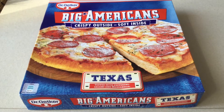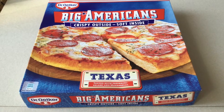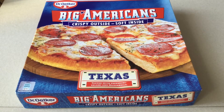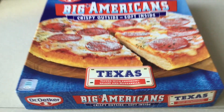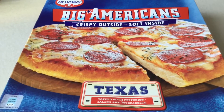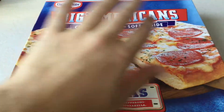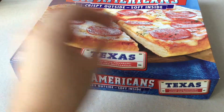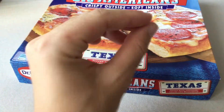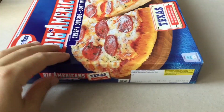Hey guys, I'm your German candy taster. Today is another pizza product here from Dr. Oetker. So today we have the big American crispy outside, soft inside Texas pizza. What I expect is basically a typical American kind of pizza with lots of fat on it — like it must really drip from it, very wet from the fat. That's what I expect here.